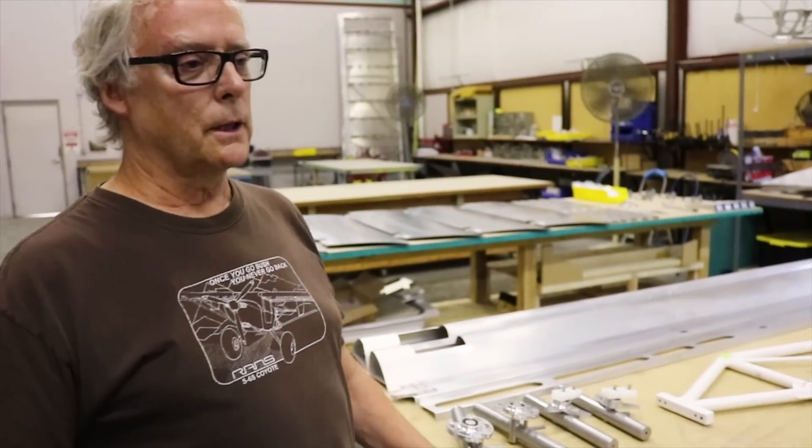I'm Randy Schlitter, CEO of RANS Designs. We're going to take a look around today. Right now we're looking at the wing assembly station. There are multiple stations for all the different components of the aircraft. This big room here is what we call the assembly hall. It has a big hangar door at the end and you can taxi right out and take off on our own runway.